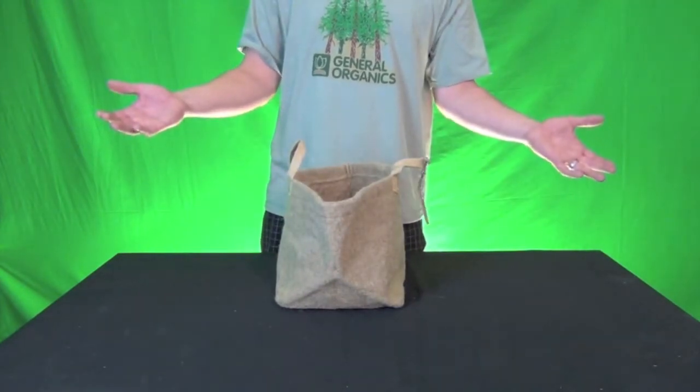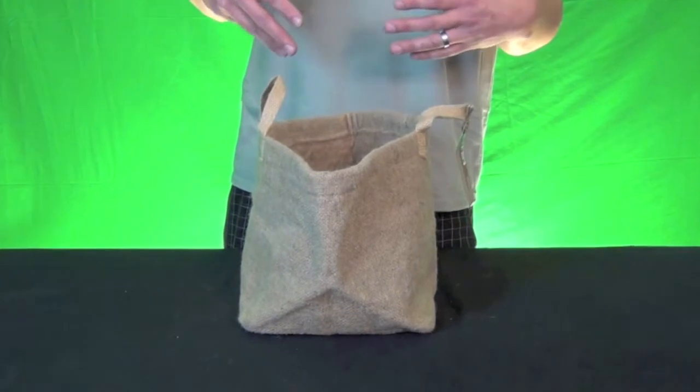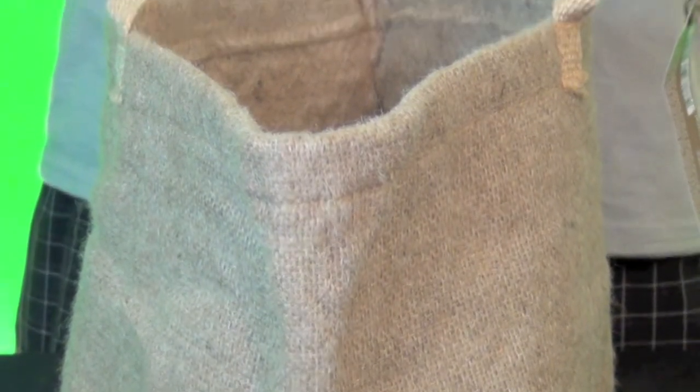As you can see, it stands up very well on its own, unlike other pots which tend to fall over and don't support anything unless they have dirt in them. That's a big advantage, especially if you're transplanting a lot. When you have a pot that stands up well, it's much easier to get the root ball out in one chunk.